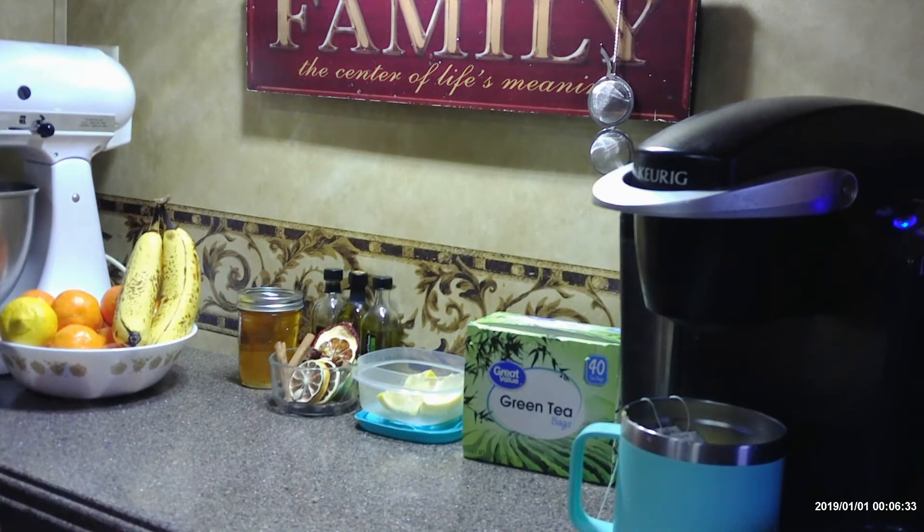I like to use my thermal cup to steep my tea into — I just put the lid on it, and after my tea is done steeping it's still hot. I also like this tea on ice.